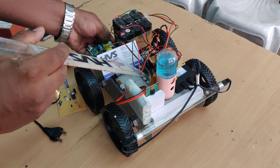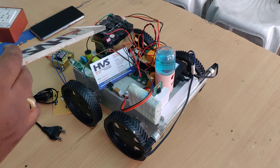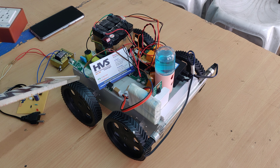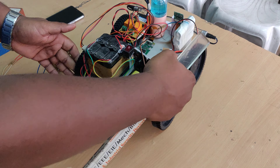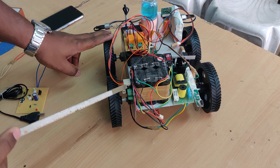Here we interface the Raspberry Pi Zero W with 2 DC motors to move the robot forward, backward, left, and right directions. That is controlled with the help of an L293D motor driver, which is interfaced with the 2 DC motors.